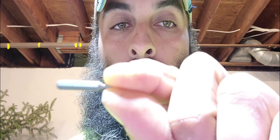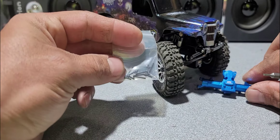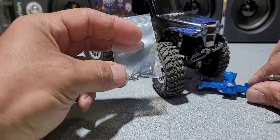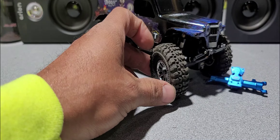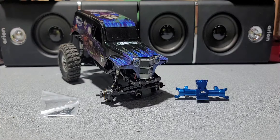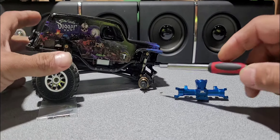Got some more mail today, so let's open it up and see what it is. There we go — there's the part number and everything. Got a new axle and it's blue, so you guys can only guess which truck it's going on. Let's get this open and I'll show you guys how to install it. We have the package open, and yeah, obviously this is going to be a tutorial on how to install a front axle on your SCX24.